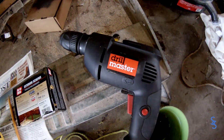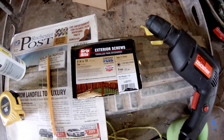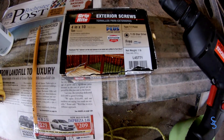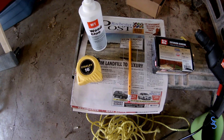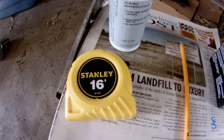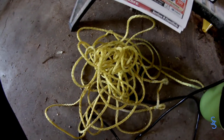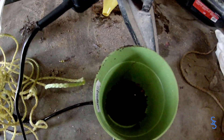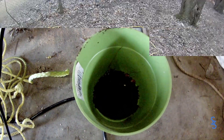You need a drill and you're going to use the drill to put the screws in. These are exterior screws. You'll need a pencil, some newspaper, wood glue, measuring tape, a little bit of rope — you'll see the reason for that later — and then you will also need some dirt.